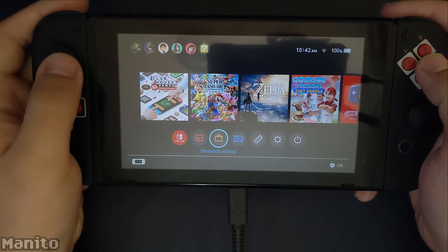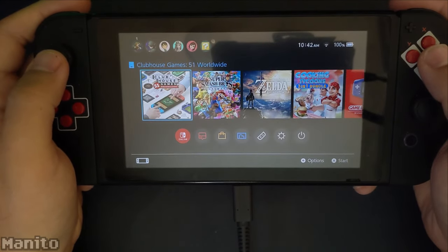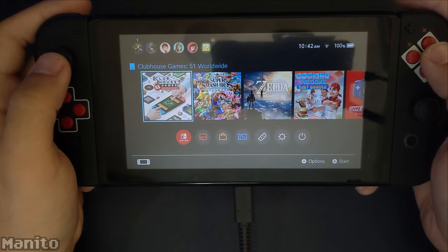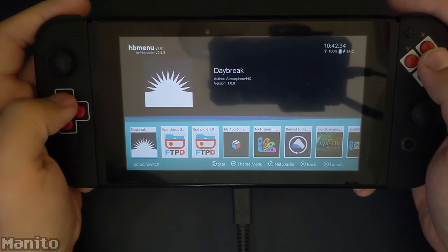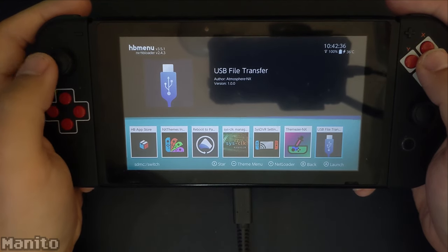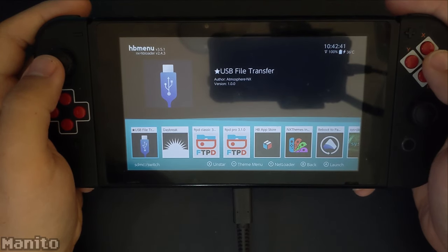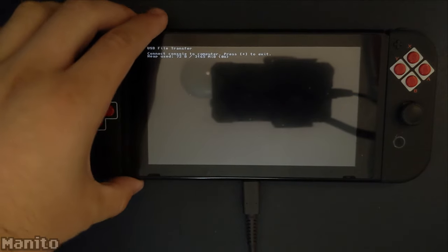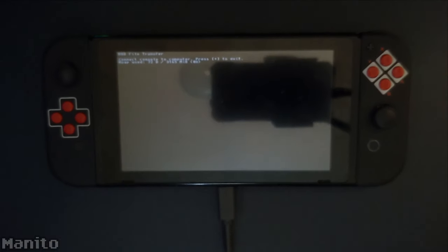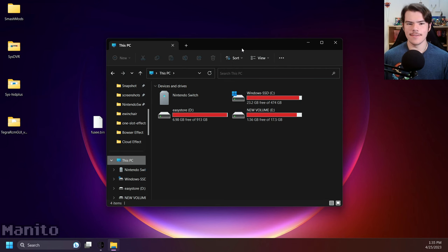Go to the homebrew menu via Album or Title Takeover. Title Takeover is when you hold R while opening a game to open the homebrew menu. Now find USB File Transfer — for me it's all the way to the right. Press X on it and it'll start the app, moving it to the left. Open it, and if you're still connected to your PC, you should be able to access your Switch SD card. If it's not connected, connect the USB cable to your Switch. You should find the device in your file explorer — it's named Nintendo Switch.